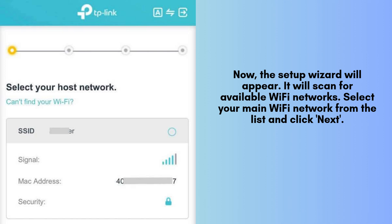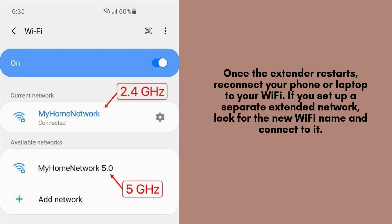The setup wizard will now launch automatically, scanning for available Wi-Fi networks in your area. From the list of detected networks, select your main Wi-Fi network that you want to extend and click Next. You'll be presented with two options: extend using the same Wi-Fi name (SSID) as your router for seamless roaming, or create a separate extended network with a unique name for better control.